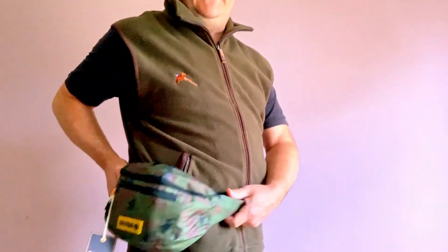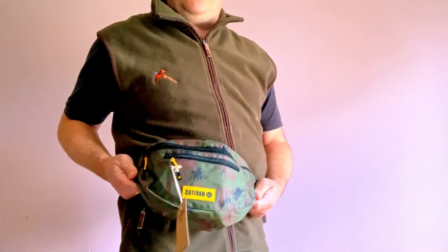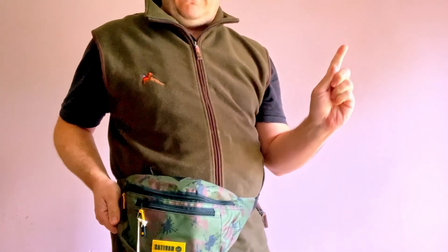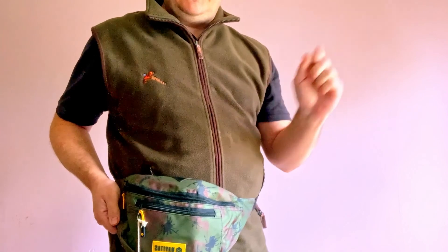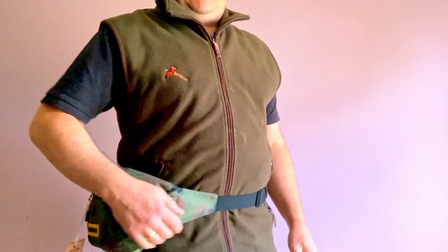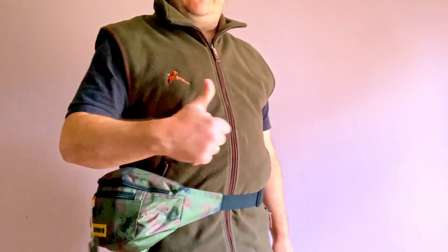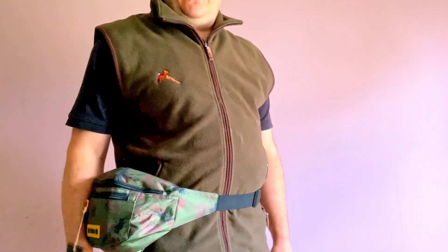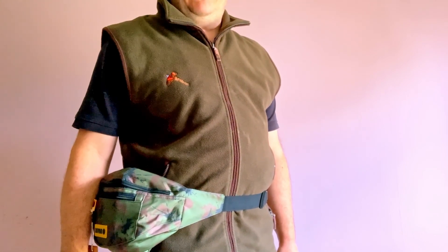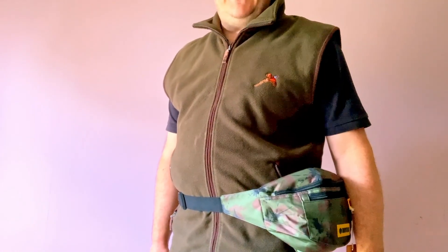Thanks so much for watching guys — if you enjoyed this video, this product review of this Navitas bag, there are some other product reviews — I've got a link up there somewhere to show you the rest of my product reviews. Jump onto the channel and have a look around. If you like what you see don't forget to give us a thumbs up and subscribe to the channel if you're interested. I post stuff nearly every week so keep watching. Thanks so much guys and bye for now.